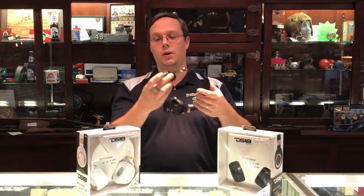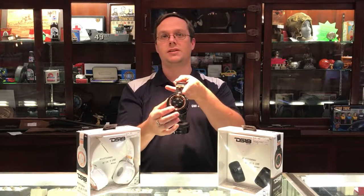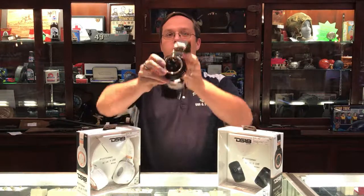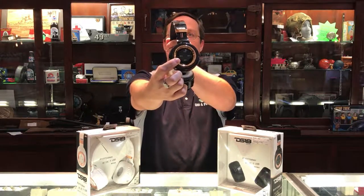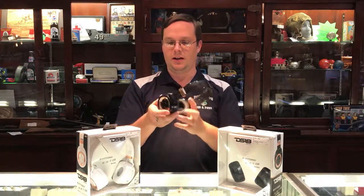You can adjust your volume and playback options here on the side. So you've got volume, play/pause, forward, back. You've got stop and make a call — all on the side there.